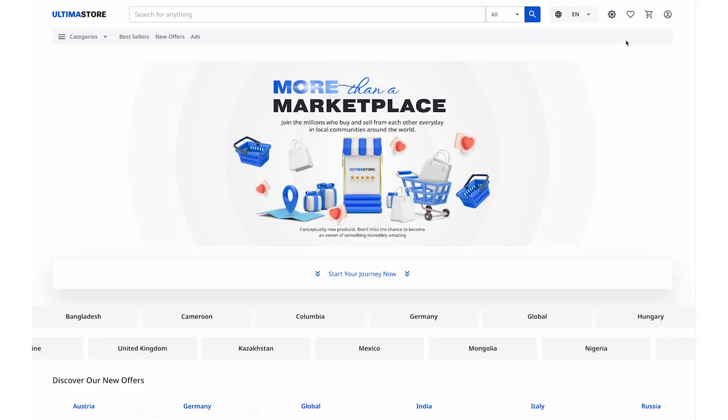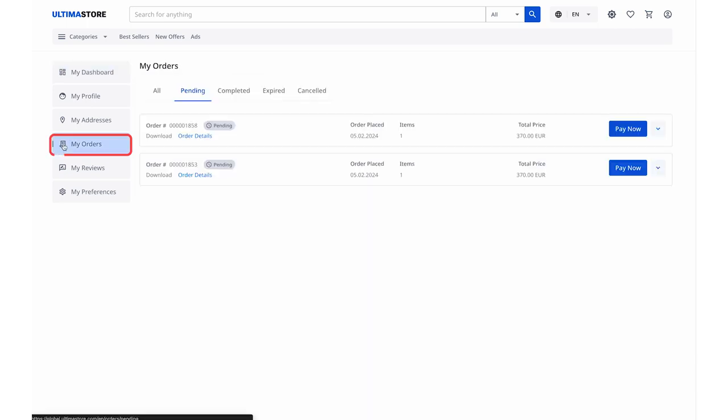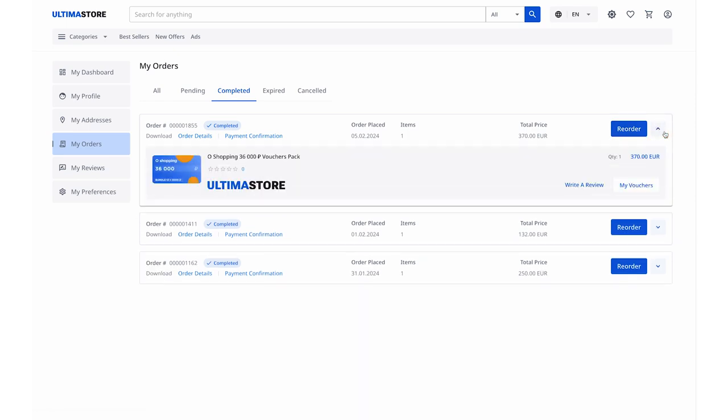Now, in the top right corner, select My Account. Click on My Orders in the left menu. On the opened orders page, select the Completed section — Successfully Completed Orders. Here you will see all purchased vouchers. Click on the down arrow to view detailed information about your voucher. You will see the type of the purchased voucher, order placement date, quantity and cost. To access the list of vouchers for payment on the OZON website, click on the My Vouchers button.